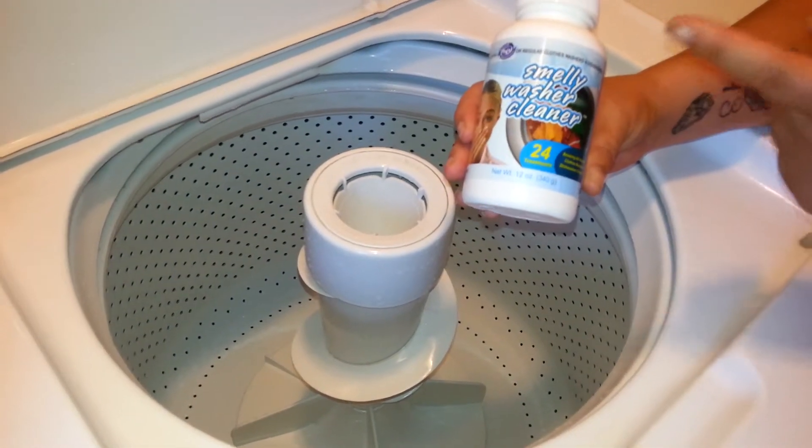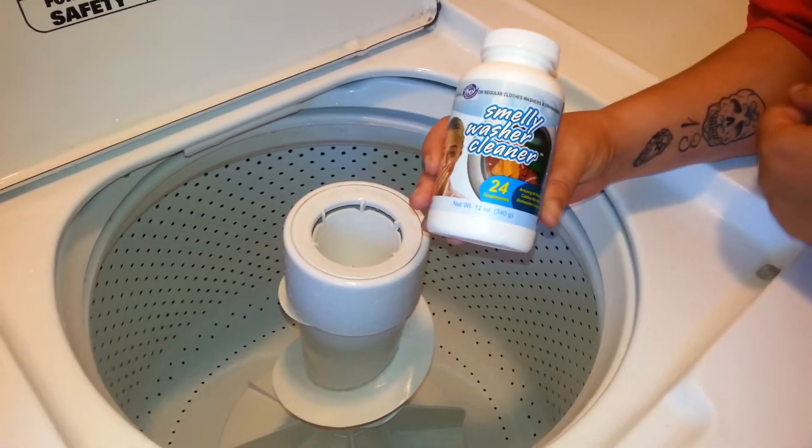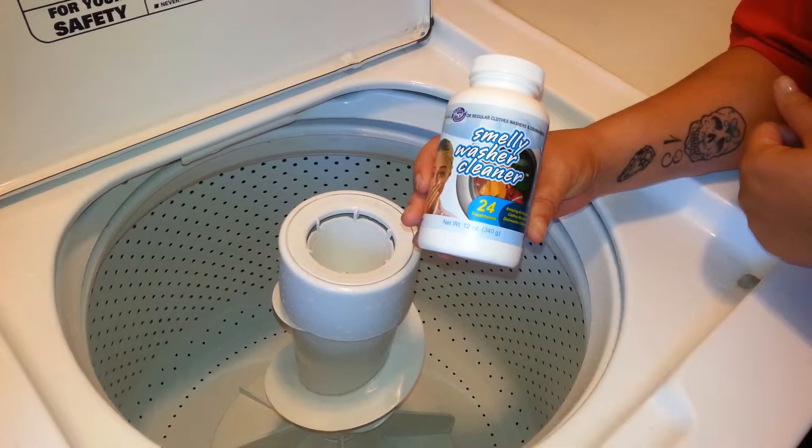If you'd like to learn a little bit more or purchase your own, you can go to SmellyWasher.com. Until then, this is Kali Jules with another how-to video on the blog.